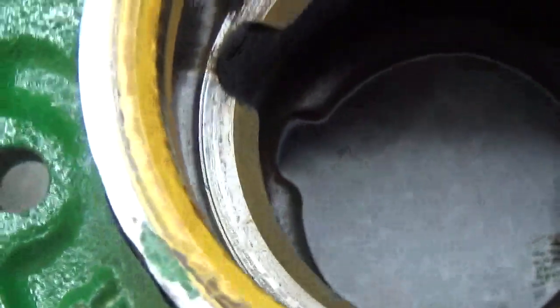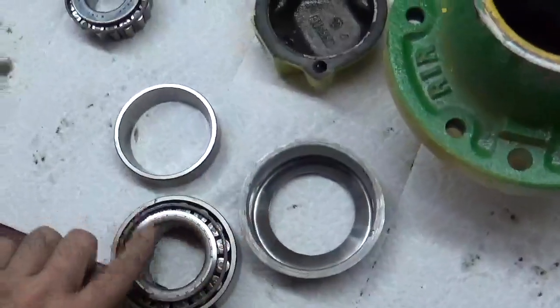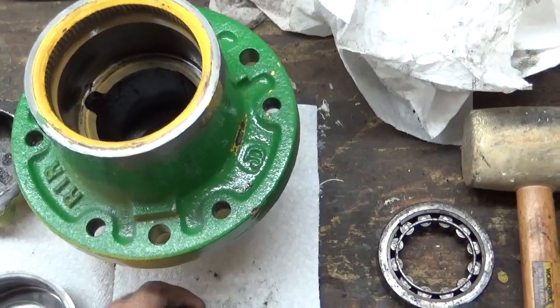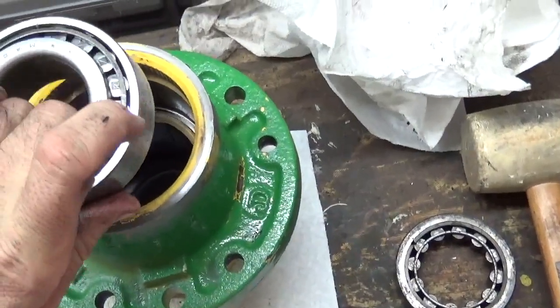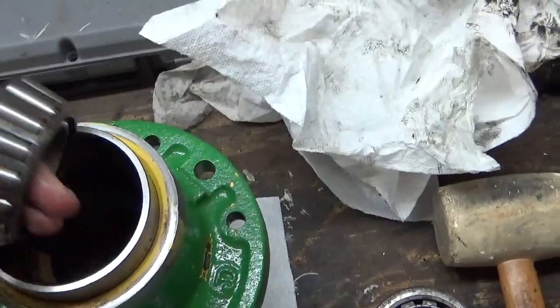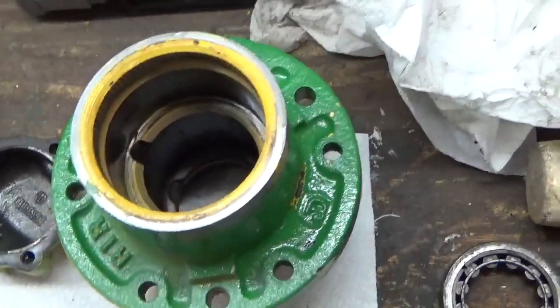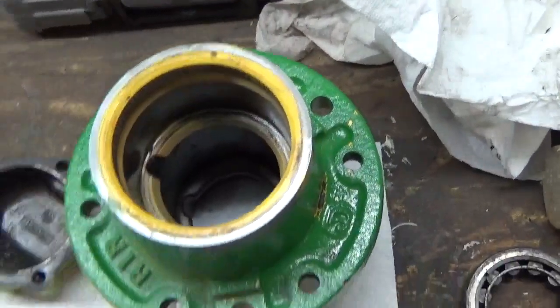See, there's those notches I was talking about — that's how you get them out. Now when you put this back together, remember this needs to go in first and then the rest of it. Tap them back in the way they're supposed to be, then put this in and you'll be golden. Definitely do the backside first.